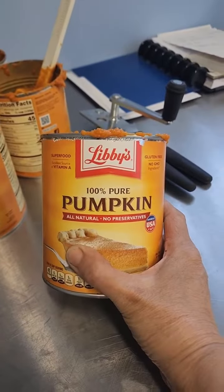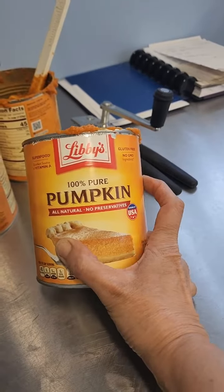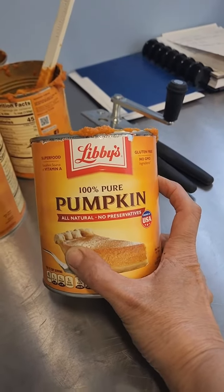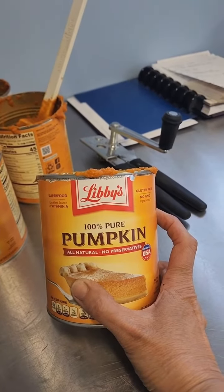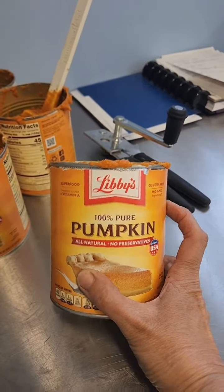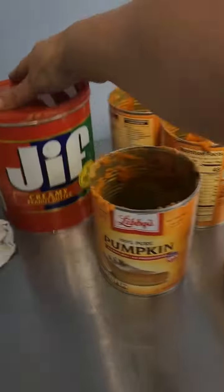Four cans of Libby's pure pumpkin — you want to make sure it's pure pumpkin. You don't want pumpkin filling with nutmeg and all those spices in there. You want to make sure it's a hundred percent pure.